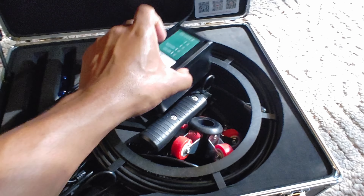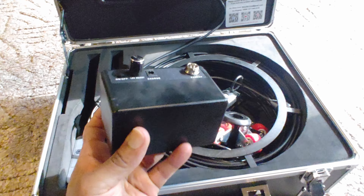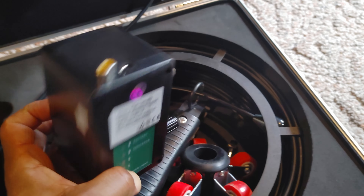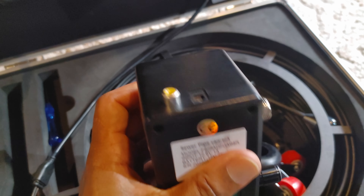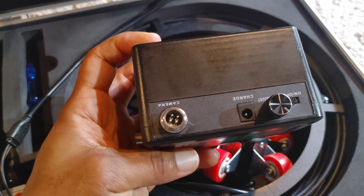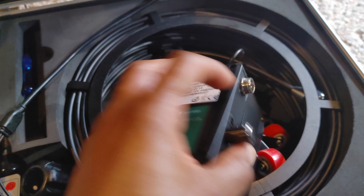Inside here we have the battery — this powers the whole unit. This is a battery-operated system, obviously. You have your charge port, your battery indicator on this side, your connection to the monitor here which gives it the power, then it gives the video out, and then you connect your camera there.